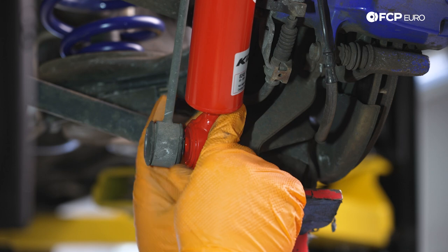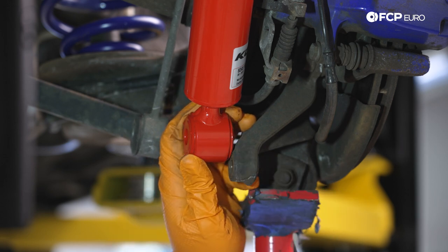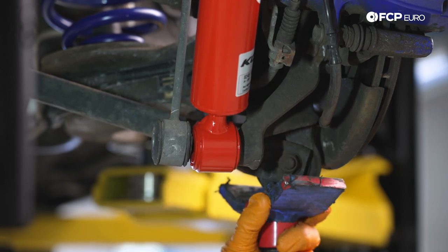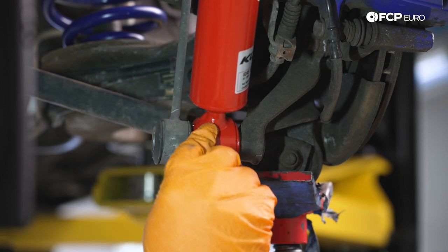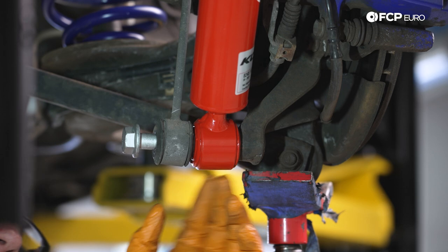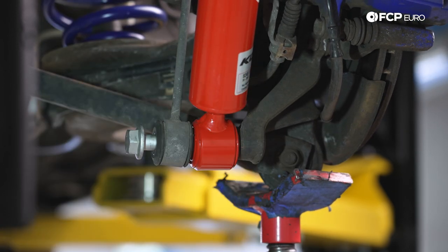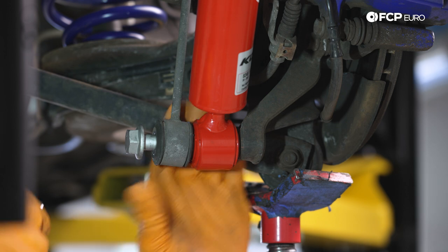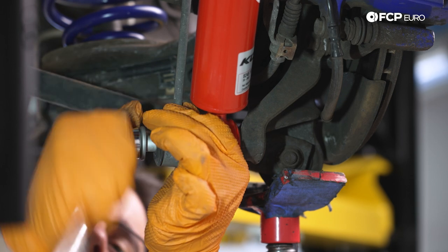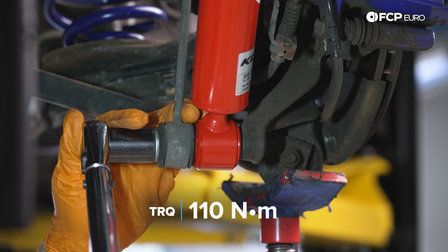We're going to get our shock body over — the bottom trailing arm carrier is way lower than the shock, so we'll use our screw jack to raise it up until it's nice and even and we can get the carrier, shock, and sway bar end links aligned. We'll feed our bolt through — always start your hardware by hand; the last thing you want is to strip the threads on the carrier. We'll use a three-eighths drive ratchet and 21 millimeter socket to get it started while we level the three components. We're going to torque this lower bolt down to 110 newton meters.